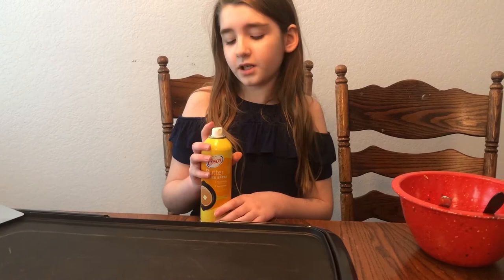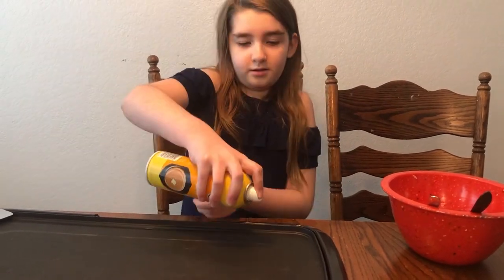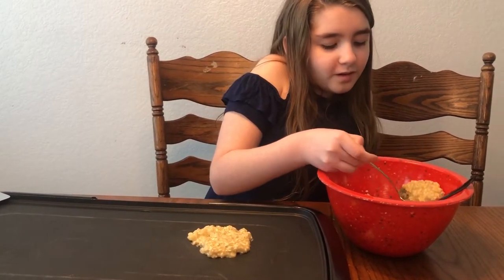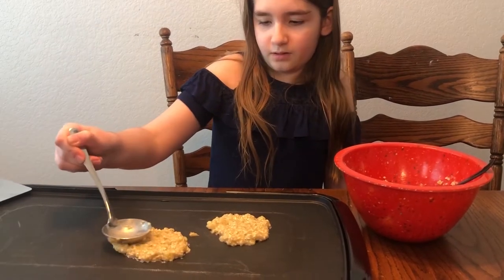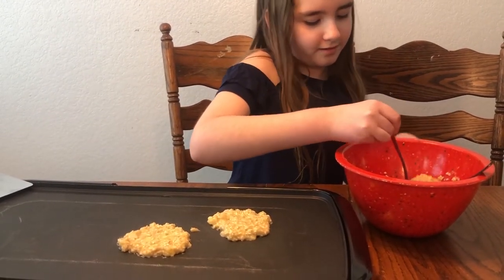You're going to need a skillet or fry pan. First thing, we're going to spray it so it doesn't stick. Put the batter on and then spread it out a little bit. Let's put another one — make little baby ones. It's getting hot. Now we're going to let them cook for a little bit.